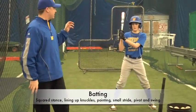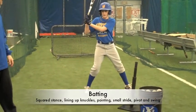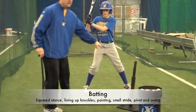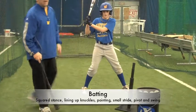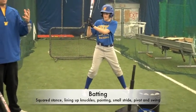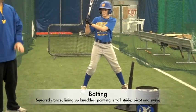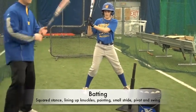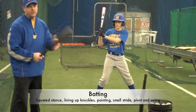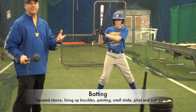We're going to start with the stance, then go to the stride. As you notice the stride, he's not moving real far. We don't have the curvy pocket leg kick here. I'm a believer in minimal to no stride at all. If you get the movement and your hands moving a little bit, you're just fine. The stride is just a timing mechanism.